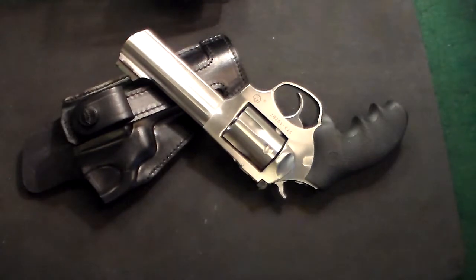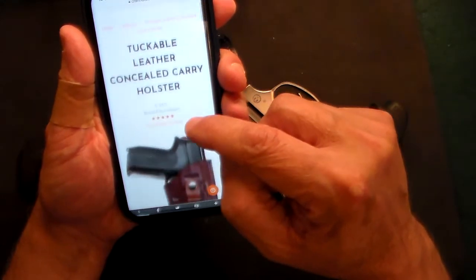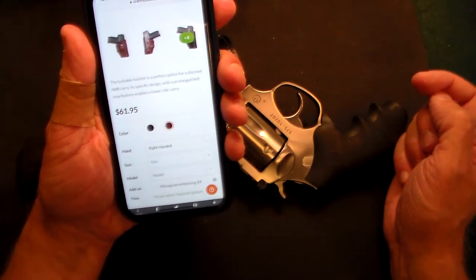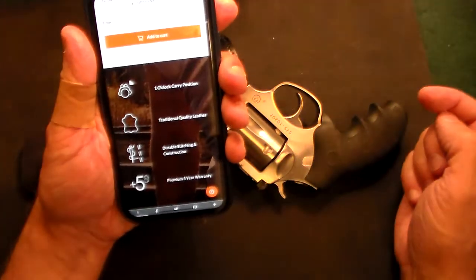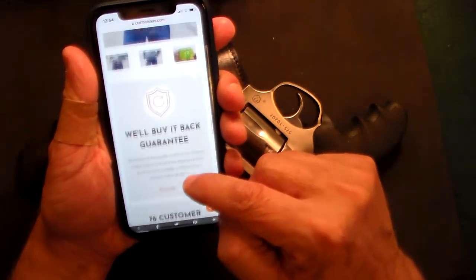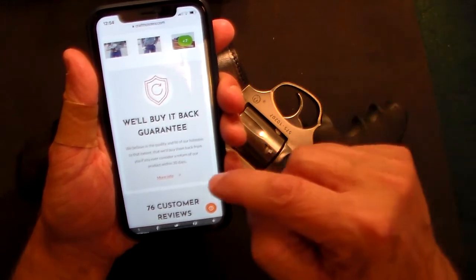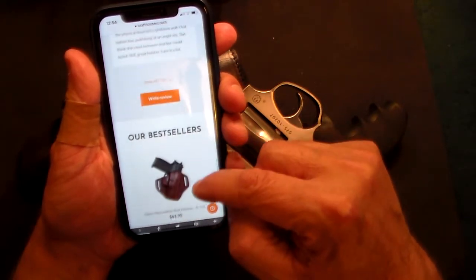The prices are very reasonable. They have a website with all different types of holsters. This is the tuckable leather concealed carry holster — it comes in brown and fits many different guns. This particular one is $61.95. You can get it right-handed or left-handed, in whatever model you want. It features traditional quality leather, double stitching, and a five-year warranty. You can also add monogramming if you'd like your initials on it. They also have a will-buy-it-back guarantee — if you don't like the holster, you have 30 days to return it. I only see positive reviews from everyone on this company.